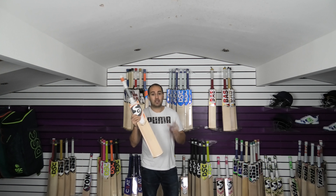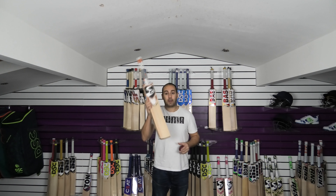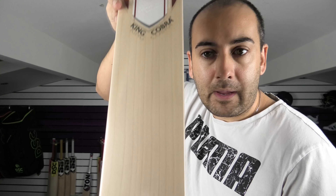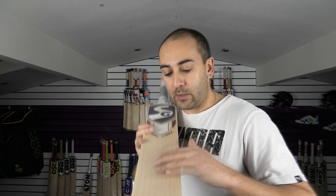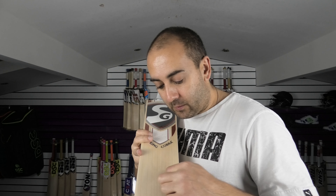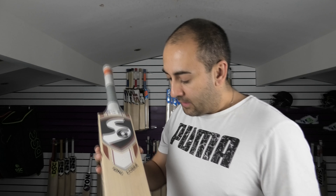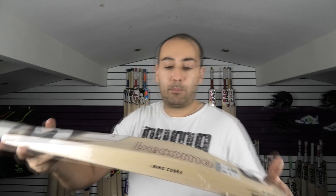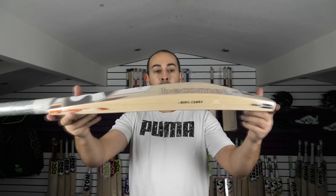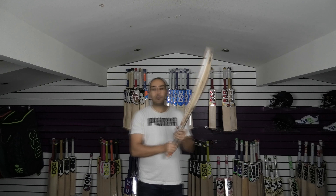I would seriously take a look at that if you're looking to spend around the £300 mark and you're wanting a really nice grade 1 English willow bat. If you prefer all sapwood then this is the one to go for — really nice straight even grains again. Lovely looking grade 1 English willow. You've got 9 grains on this particular one, and there's a little extra grain just here on the edge, so maybe 9.5 grains. Very nice looking bat, lovely shape again. All the weights and measurements will be up on the website, so around the 2lb 10oz mark. Edge size and spine height around 39-40mm.